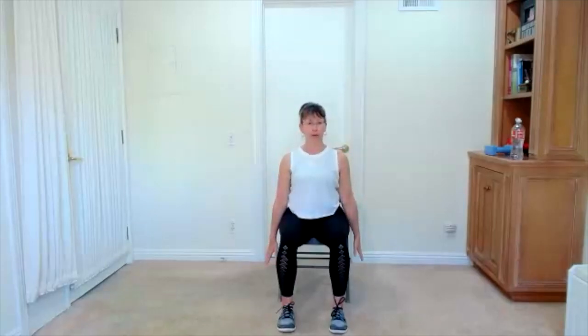Bring your arms down. Shoulder roll one more time. Arm circles — big circles as the arms go up and around. Up and around. So now we're getting movement in our shoulders, big or small. Big breaths as you take it around. One more time.